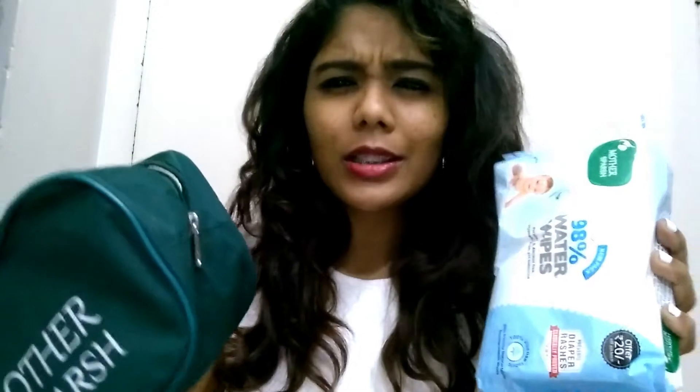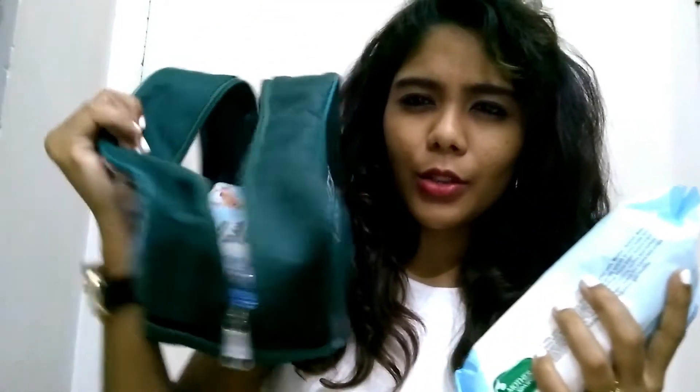Mother's Purge has sent me these nice goodies. They also sent me this cute bag where you can put your wet wipes in. They sent me two packs of wet wipes along with the bag, and I just wanted to share a review because I have been loving this product.